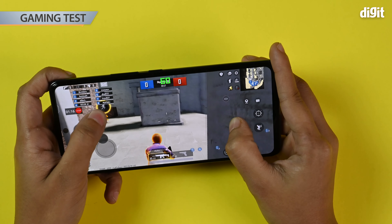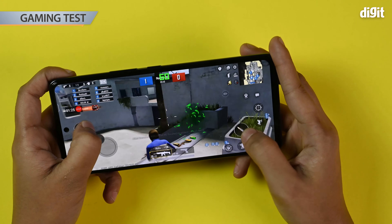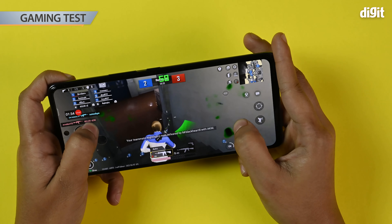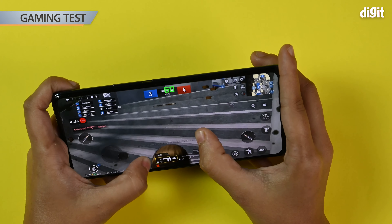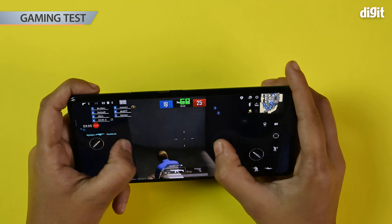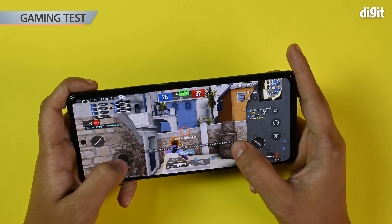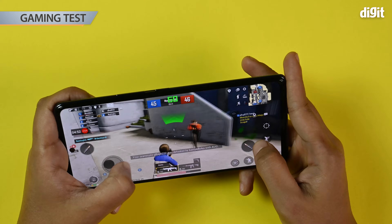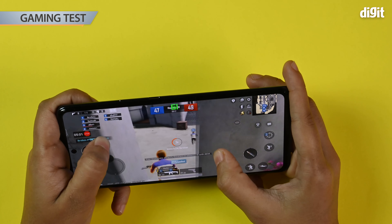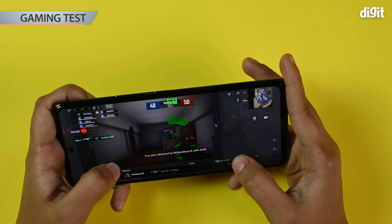The game has booted up now, so let's go. We're recording this entire game in GameBench, so at the end of the game we can basically see the stats and the stability. We're going to fast forward you through the game and then at the end we'll bring you back and show you the stats. We're doing really badly at the game right now, but at least we're getting some important benchmark numbers. From what we've noticed so far, the phone is getting slightly toasty on the front, so you may notice that when you're gaming. But everything is pretty smooth — there are no sudden jitters or lags, which is great. And you can see that the FPS counter is pretty stable as well.